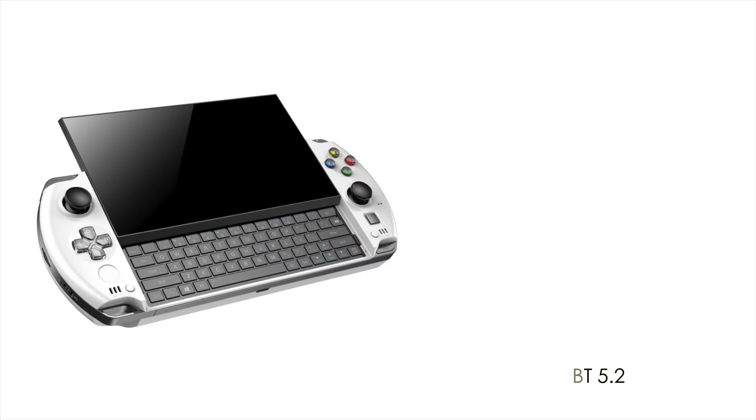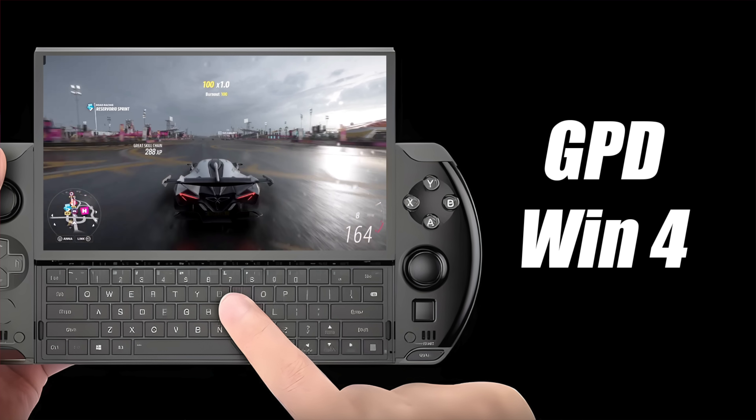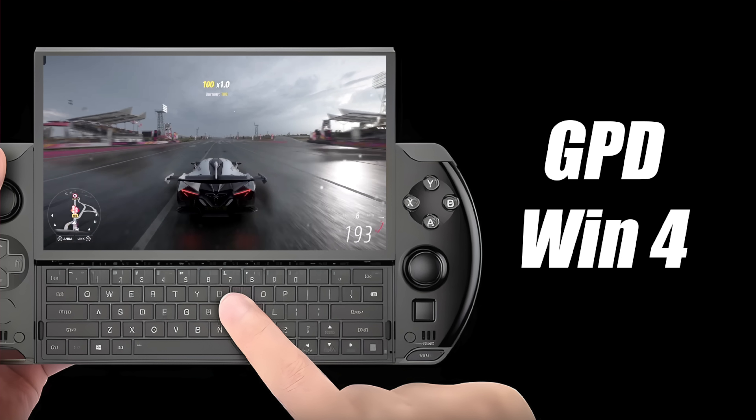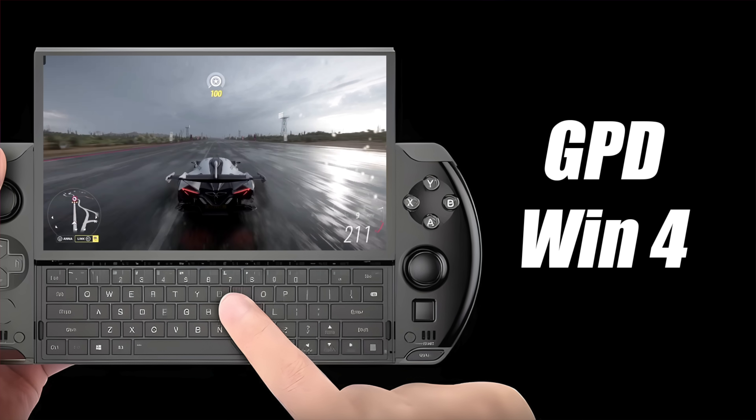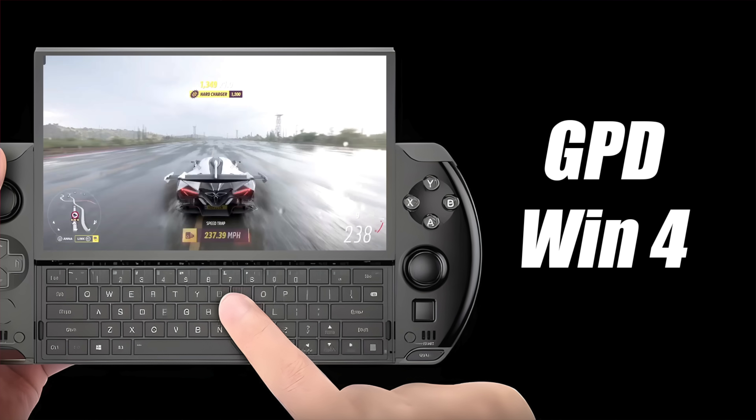We'll also have Wi-Fi 6 and Bluetooth 5.2. Since we've seen the performance of the 6800U in other devices, we can get a feel for what this thing can do out of the box — it's going to perform really, really well with that new RDNA 2 iGPU.